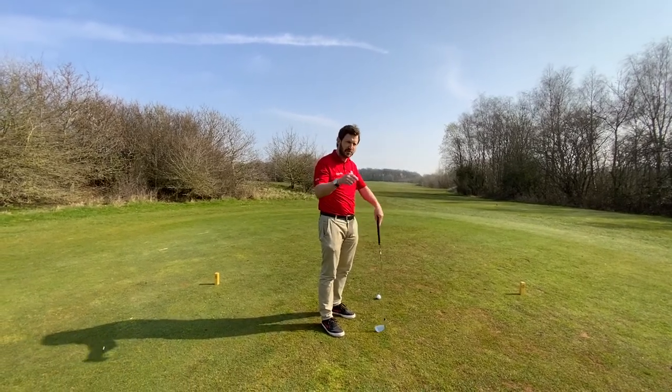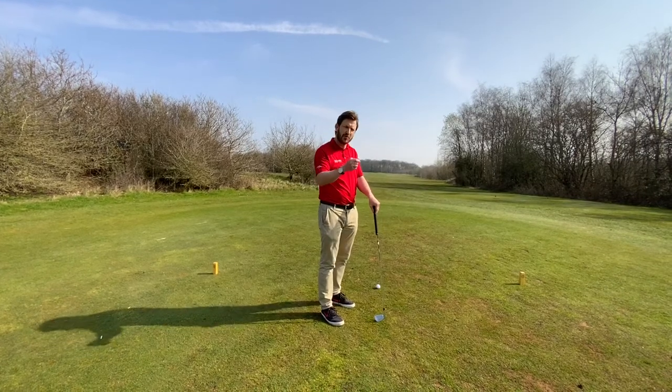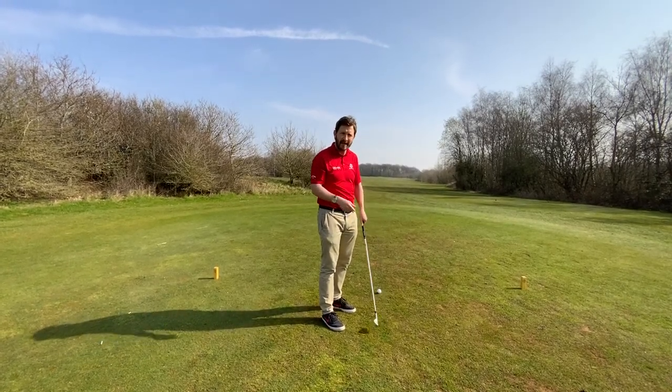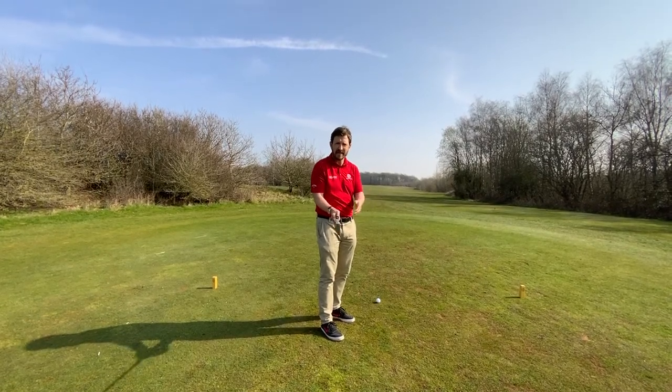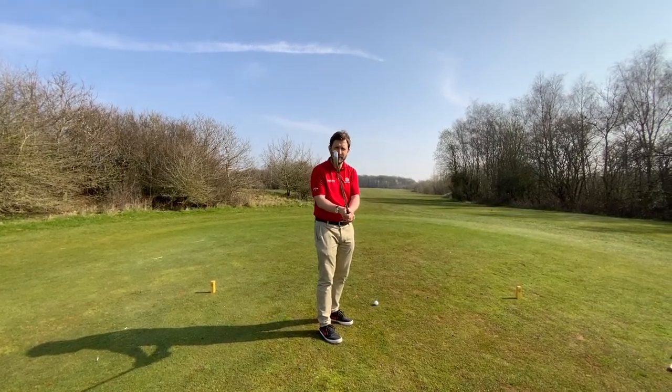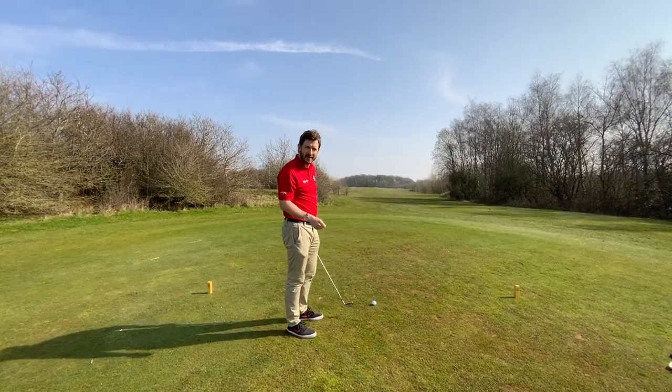So if you're struggling with your score — struggling to break 90, break 100, even 110 — make sure you're keeping that ball in play, and that means focusing on where that club face is. Adjust it to suit. You don't necessarily need lessons for that. All you need to do is figure out where that club face is, because the golf ball will tell us exactly where it is.